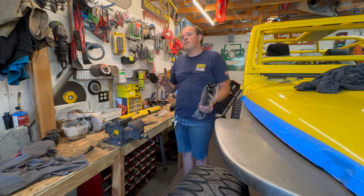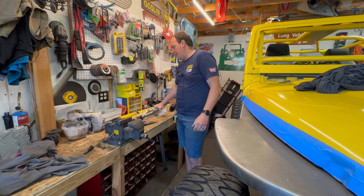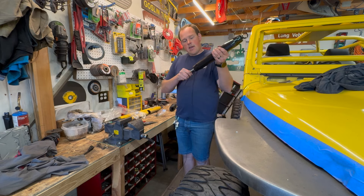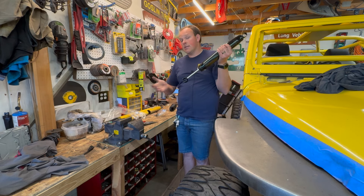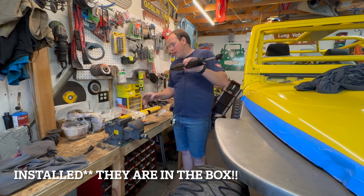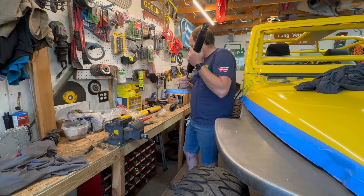Skyjacker has a bunch of different shocks — they've got some white ones, these Black Maxes, and then an ADX and an ADX 2.0. The ADX is a more performance shock; it's nitrogen charged. The Black Max is not — it's just a normal fluid-filled shock. You can mount it any direction since there's no pressure in it, so it's really easy to install.